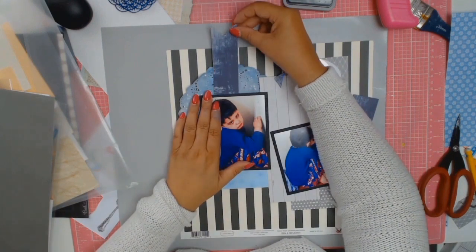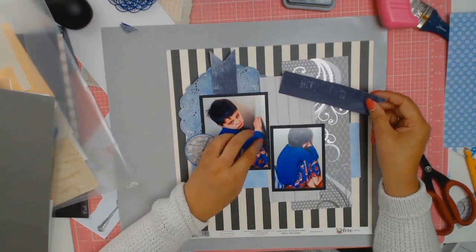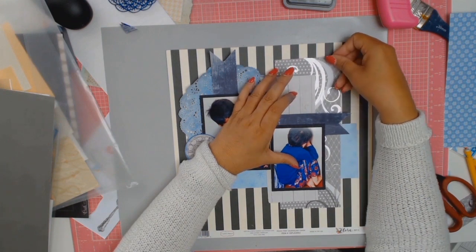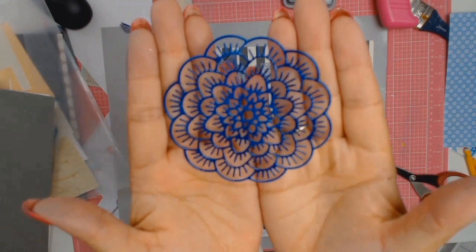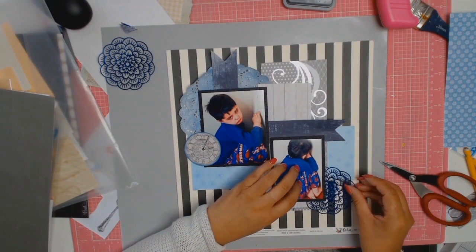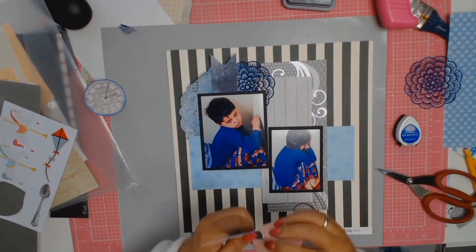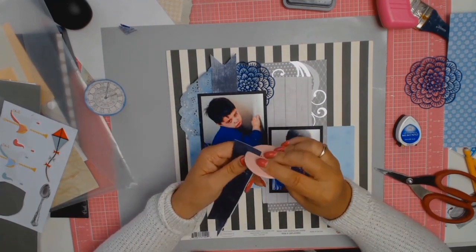I'm diving into my scraps and I'm going to make two little banners out of this scrap piece of paper — one on top and the other one to the side. Look at the detail on that die cut, and especially with that embossing, it just brings it out. I was so happy with this. I do end up using both of the banners — I looked at my layout and they both work.